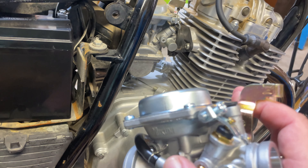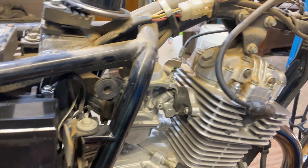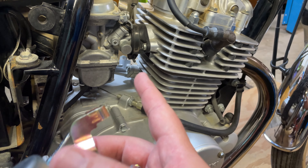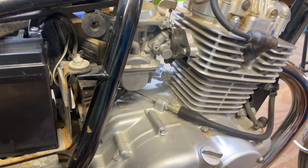I can actually manipulate the choke on the new carb with my hand, which I can't do on the old one. This one is obviously gummed up on the inside pretty good from sitting. So that's why I'm replacing it.